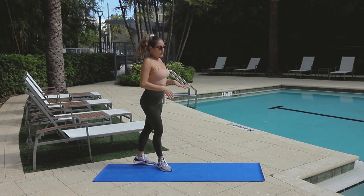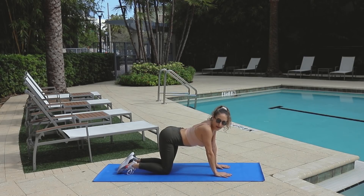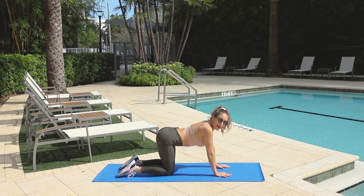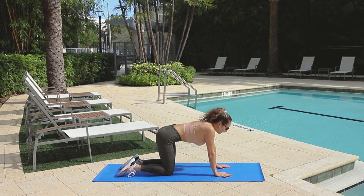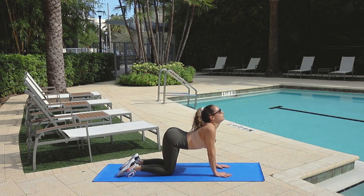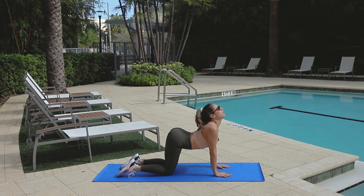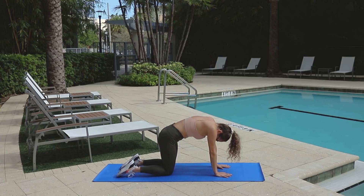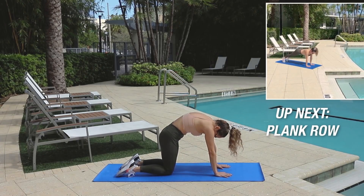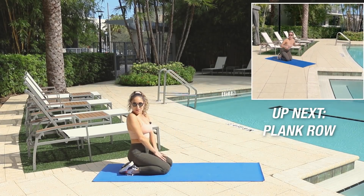Starting on the floor, we're going to do our cat-cow warm-up. Gently get down on your hands and knees — we're going to do this for about 15 seconds. Since it's a warm-up, really warm up that body, feel good. And up — in. When you go in, you really want to engage your core. When you go up, you really want to release your shoulders back and put your head up. Take your time, stretch your body. That was our cat-cow warm-up.